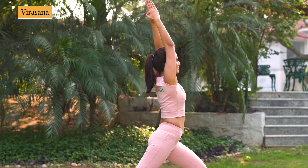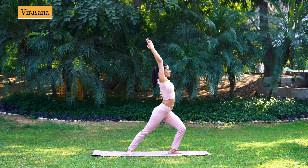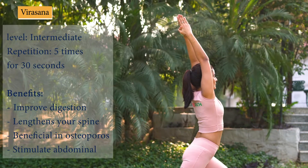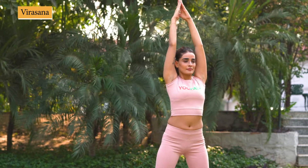Hold for 10 to 30 seconds or as long as you can hold. For stability, you can focus at a fixed point. Then come back to straight position.